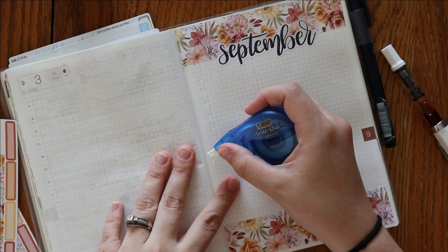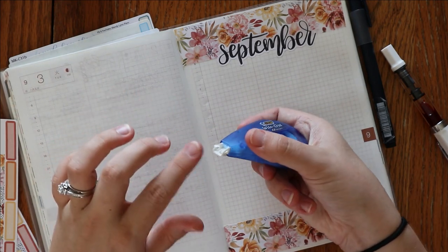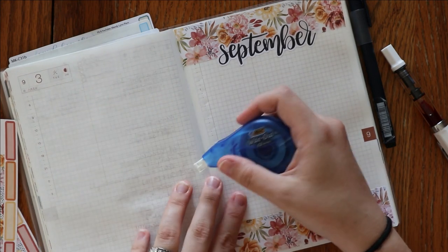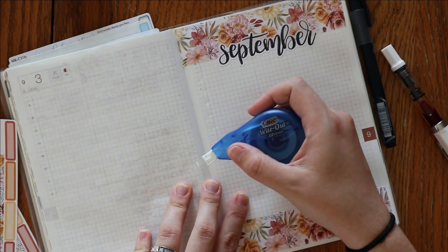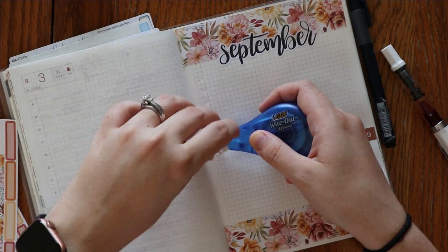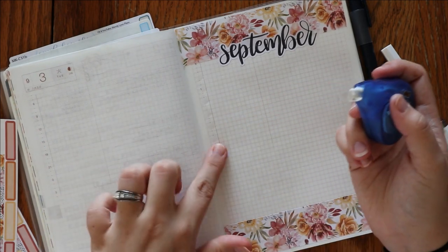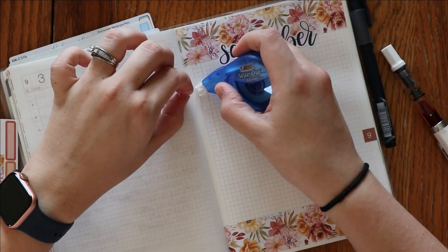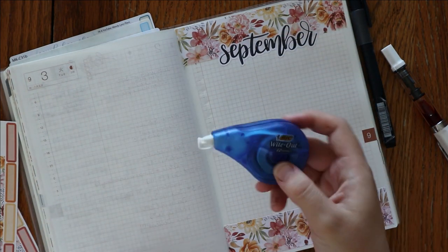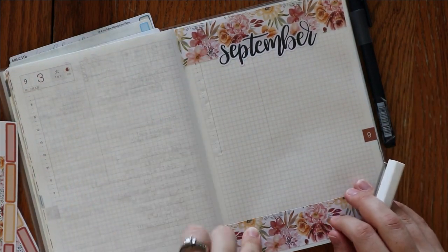I just need one more number whited out. What's the past tense of white out? Please tell me that in the comments too. Okay, this is not working for me. I hope there's a little one peeking out. I know I have more downstairs — I should probably just go get a new one. So now that that is taken care of, I can go ahead and write in my numbers.